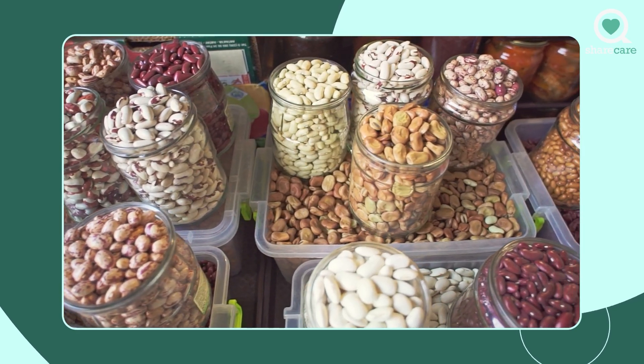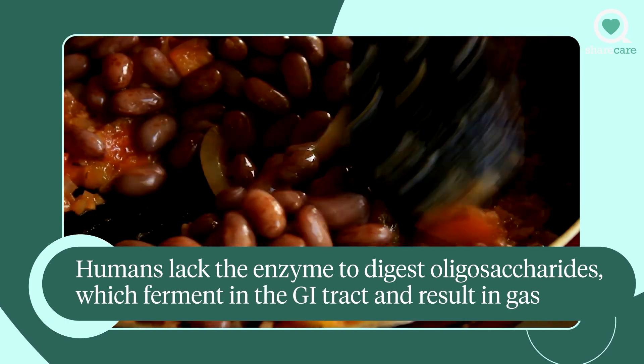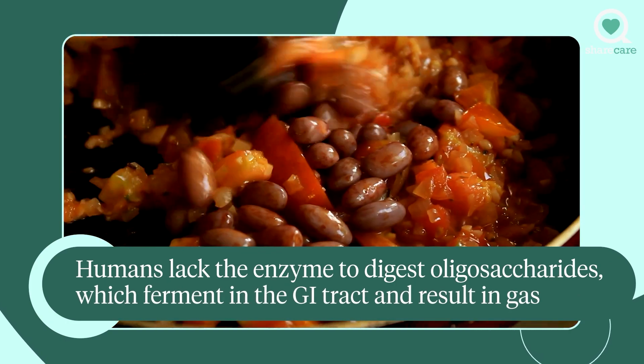Beans actually contain a type of carbohydrate — an oligosaccharide, in particular one called raffinose — and our bodies do not contain the enzyme required to digest this kind of carbohydrate. So the beans do not get fully digested, and then bacteria feast on those beans and produce methane and other byproducts, and that's where the gas comes from.